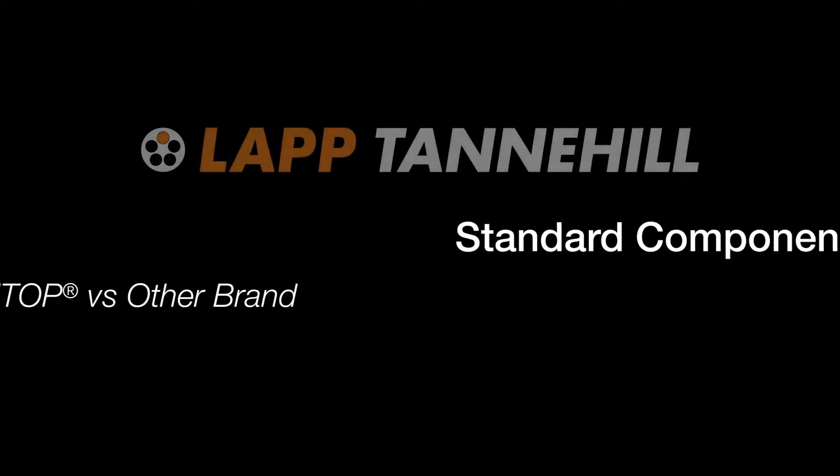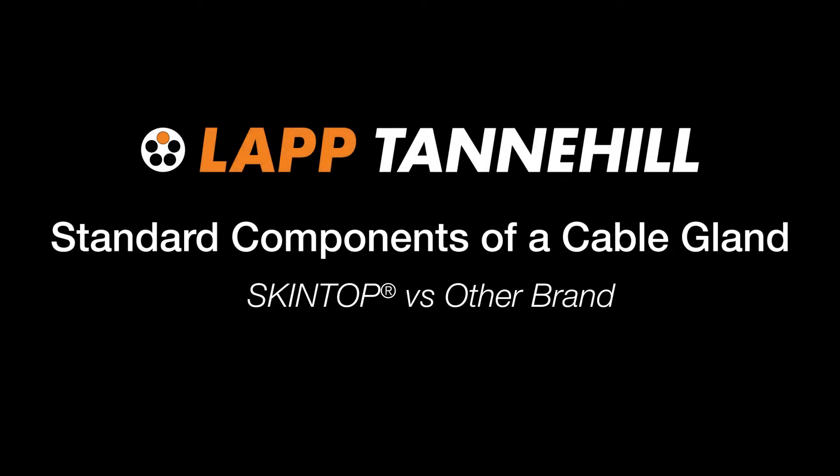Hi, I'm Brittany with LAP Tannehill. Today we're going to go over common features of cable glands and we're going to see how LAP Skin Top Strain Relief Cable Glands stack up. We're going to take a look at two different cable gland products — first the LAP Skin Top product, and then the leading competitor.